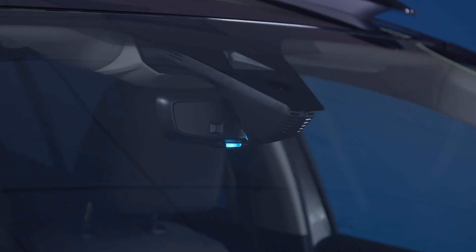This blue LED, under the interior mirror, will turn on when electric mode is on.